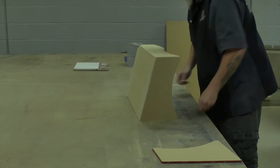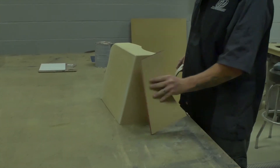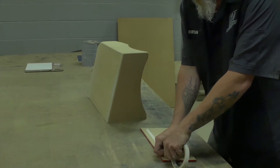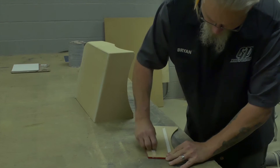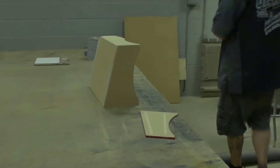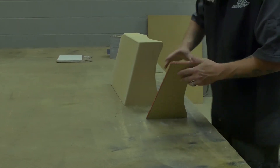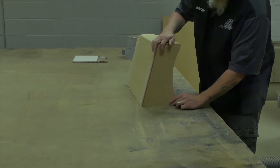Now when you get that done, take some template tape and throw it on your insert, then stick your insert onto your box.